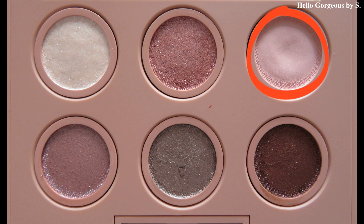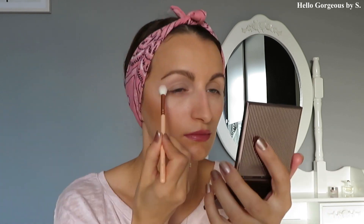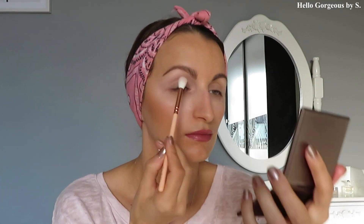First, I will take this beautiful matte pink shade and with a Zoeva 228 crease brush I will blend it on the crease. The color is not very visible on my crease, but the good side is that it layers pretty well and it blends very, very easily.